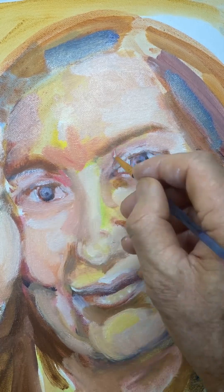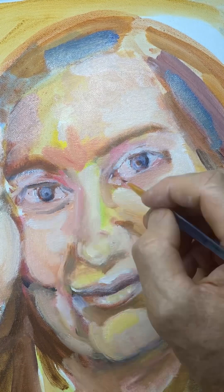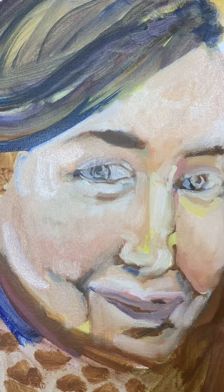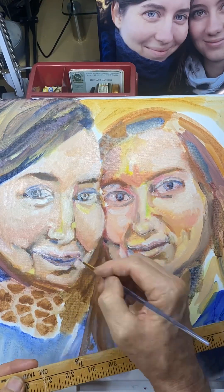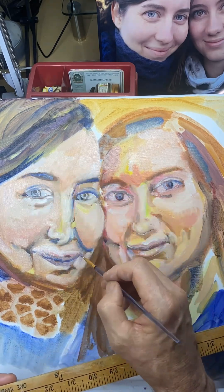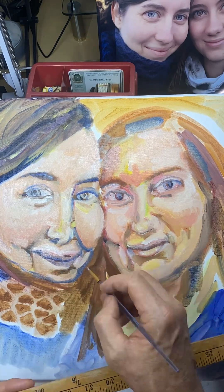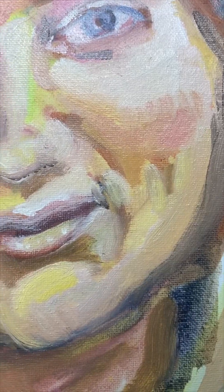I wanted to paint details in the eyes to bring it up to a level where at least it was somehow a happy place. It's important to do that for something you're going to work on over time — you don't want to leave it at a yucky stage, or you might not really be rushing to go back.